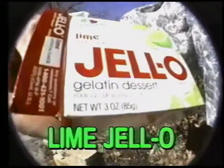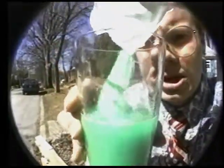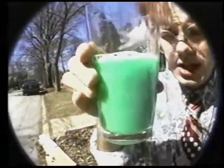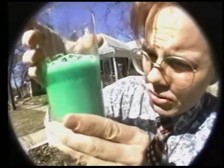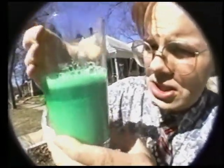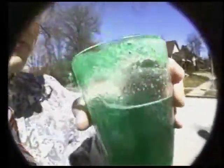It's lime jello gelatin dessert. The directions on their homepage are conspicuously unspecific about what you're supposed to do here, but as close as I can tell you're just supposed to pour it all in. And you can see that what you come up with is some kind of moving blobby green slime ball mess. Wow, it is really gelatinous and gross looking. God, this is terrible.